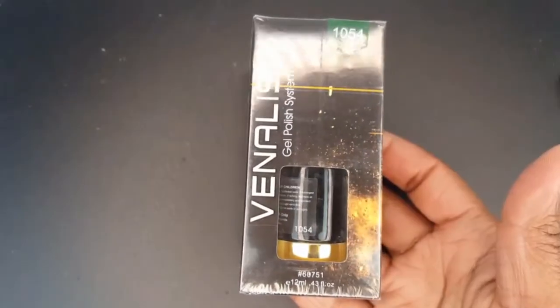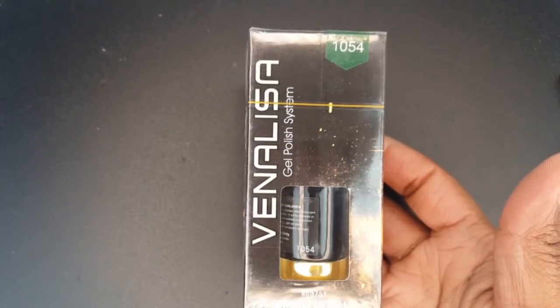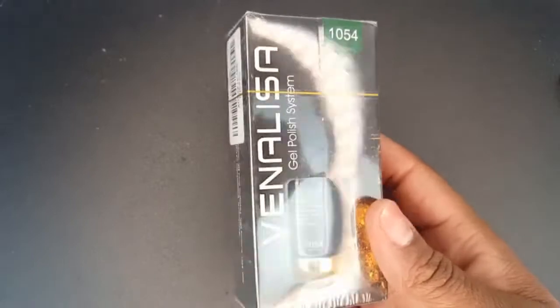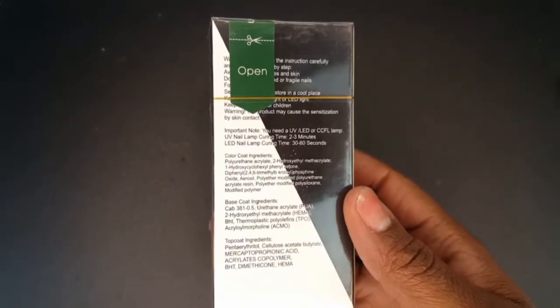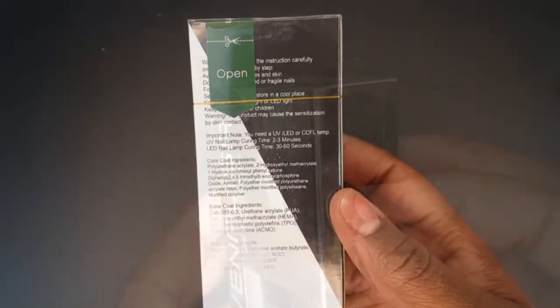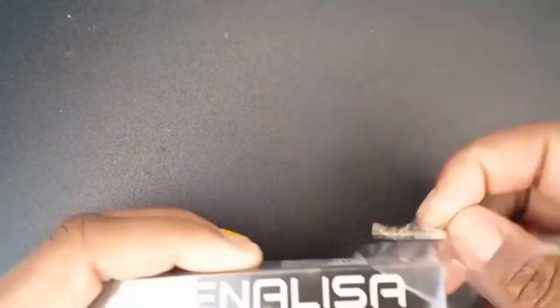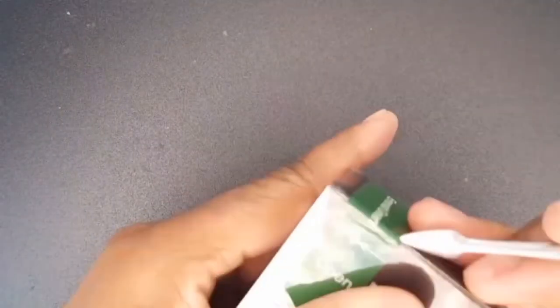I am so excited to be trying out a new gel polish brand. This is the Vina Lisa gel polish in emerald green. I purchased it on Amazon for $6.59. I really liked the packaging of this gel polish — you can tell that they put a lot of thought into it and the bottle is so pretty.